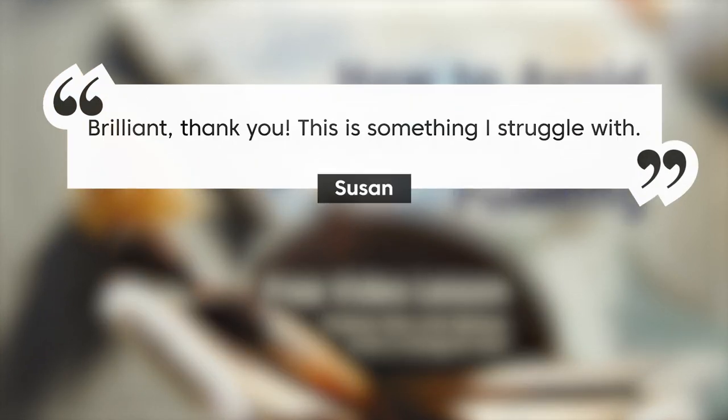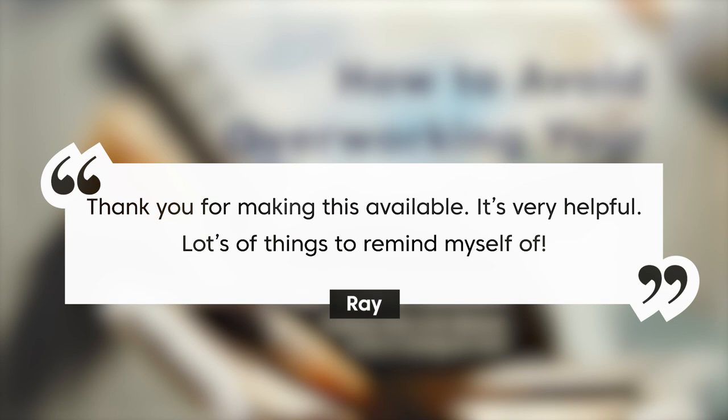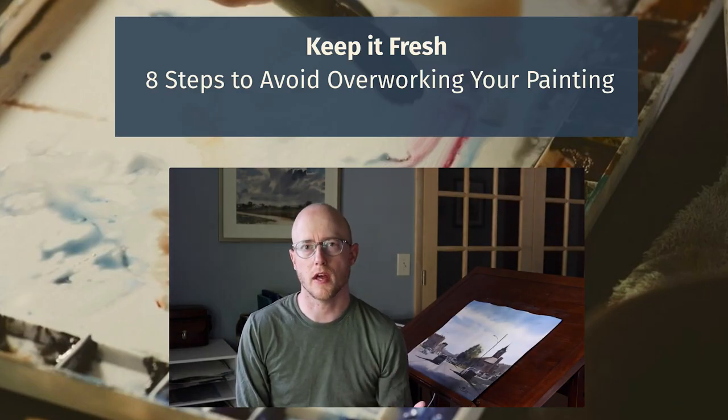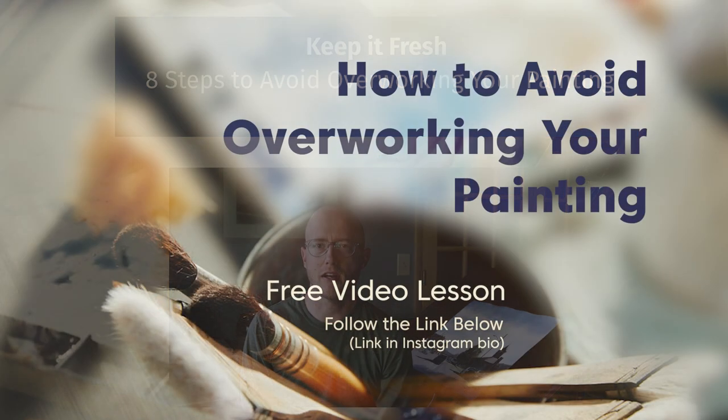You can get to it in my bio on Instagram. I've gotten some really good feedback from this lesson — it helps address something I had to work through quite a bit when I was learning watercolor, and that is overworking my painting. I talk through eight different tips to help you avoid overworking your painting. Thank you for spending some time with me here today. I hope you found this video helpful — keep moving forward in your learning, keep practicing, and I'll see you next time.